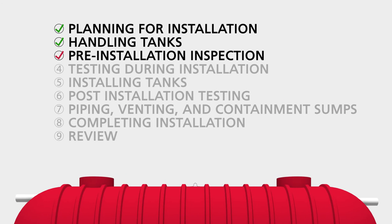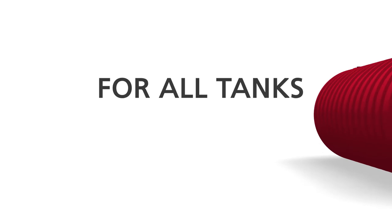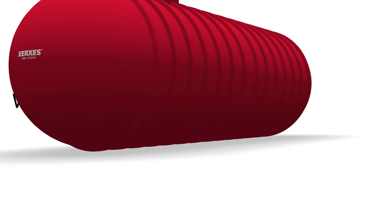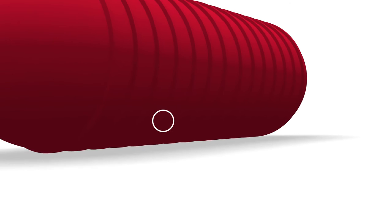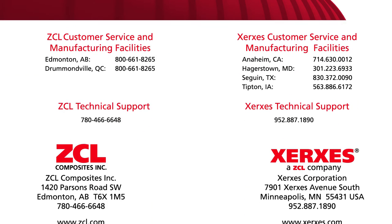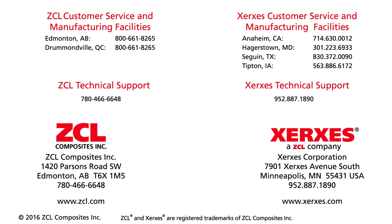Section 3: Pre-Installation Inspection. Our tanks are tested prior to shipment, but they must be tested on-site prior to installation to make sure they were not damaged during shipment. For all tanks, the first test is a visual inspection. Thoroughly inspect the entire outside of the tank, including the bottom of the tank. Rotate the tank so that you can see the tank bottom. If any damage is detected during this initial inspection or during any part of the tank install, do not attempt repairs. Contact customer service at the manufacturing facility nearest you. Phone numbers are listed on the back cover of the installation manual.